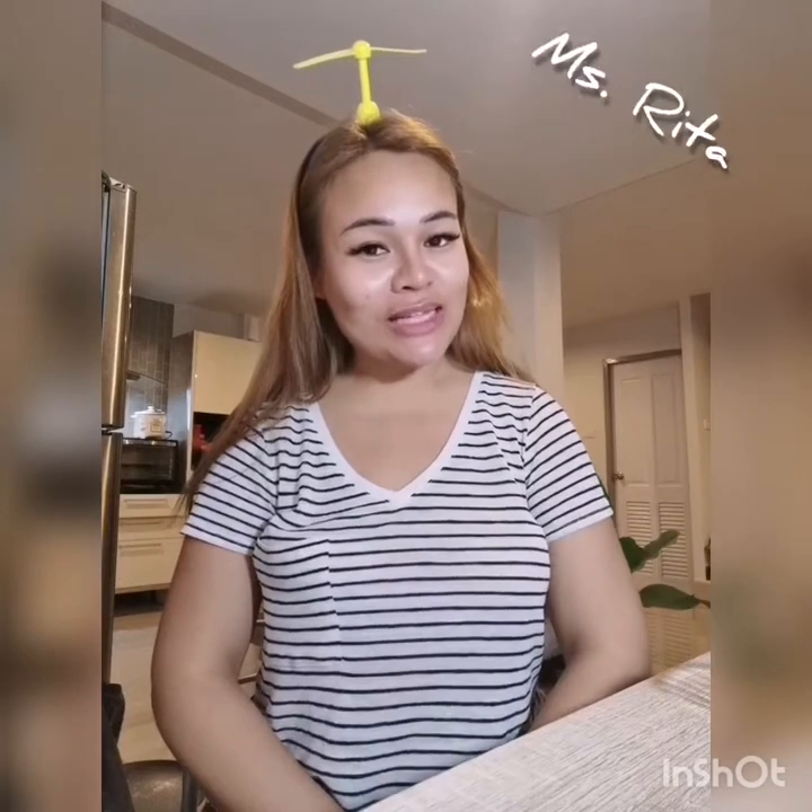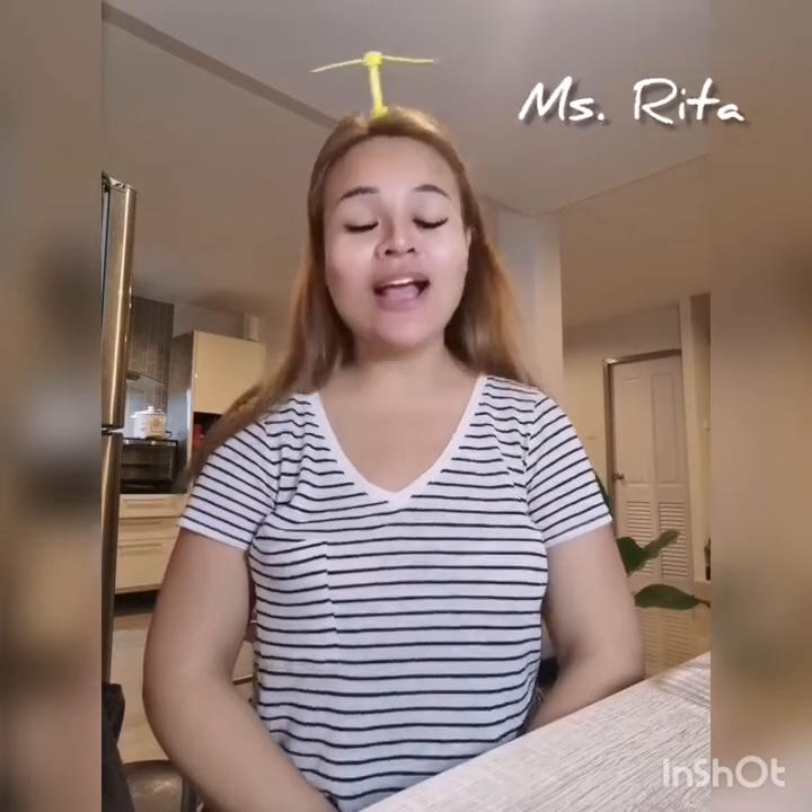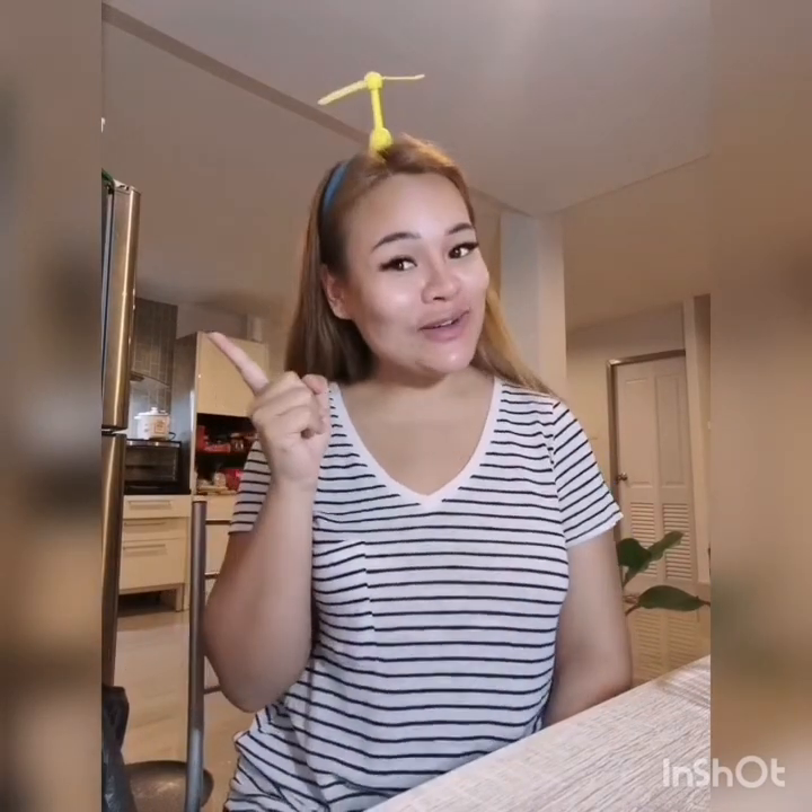Hello everyone! How are you today? Welcome to Activity with Miss Rita. Today we're gonna do a fun activity — plastic bottle rattle. Are you ready? Let's go!